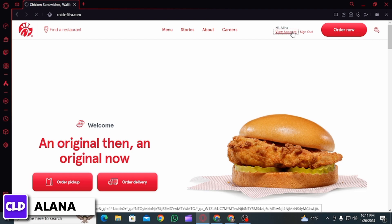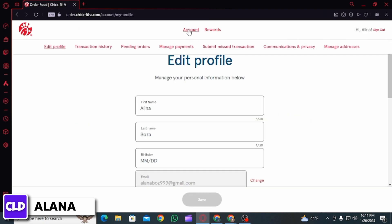Once you have been signed in, you want to click on the View Account option. That is going to redirect you to this page. From here, click on Account and you're going to find different options such as Edit Profile, Transaction History, Pending Orders, Manage Payments,